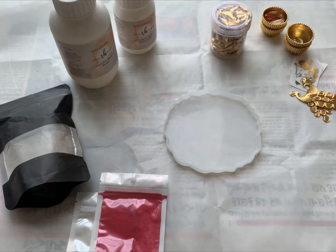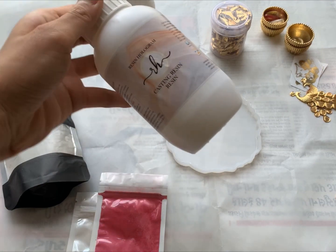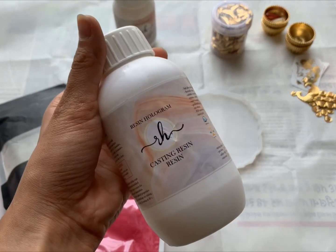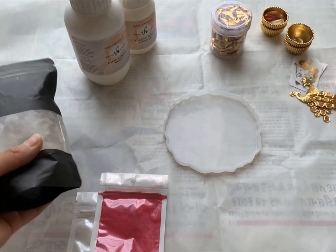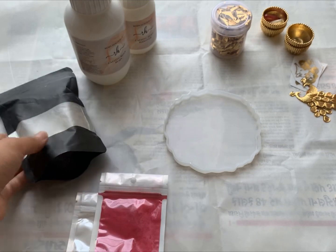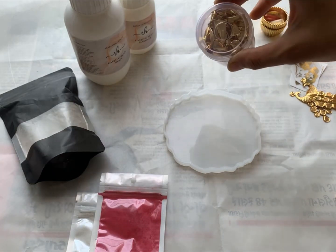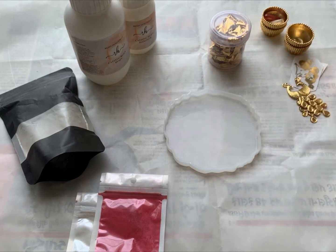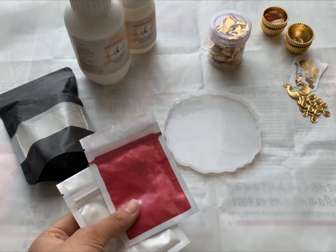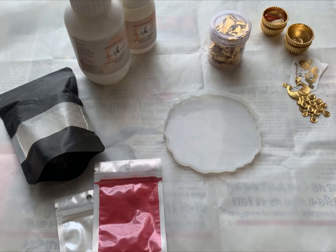Hello everyone, welcome to my channel! Today we are going to make some resin thalis. For that we will be needing resin — here I am using hologram casting resin — some mold crystals, foil, some add-ons, and pearl pigment powder. So let's get started!